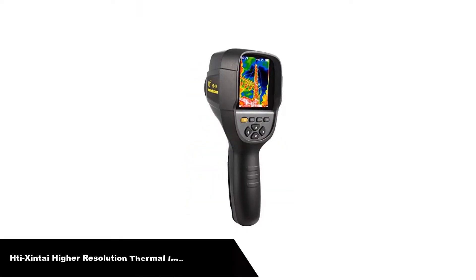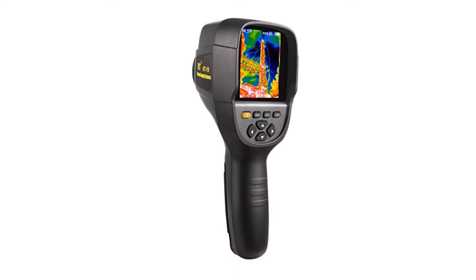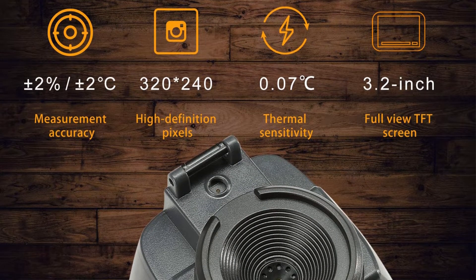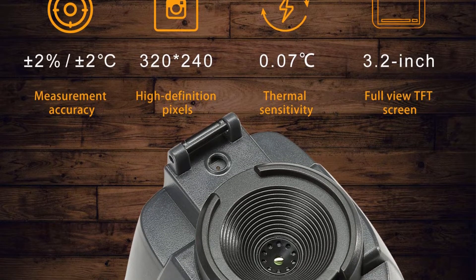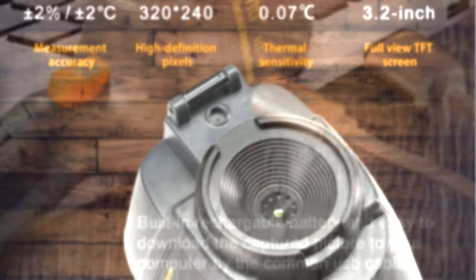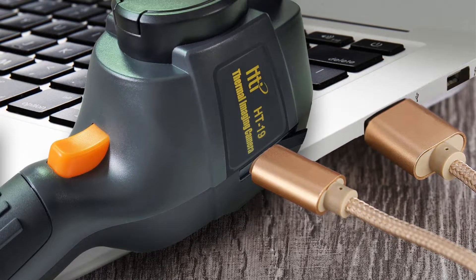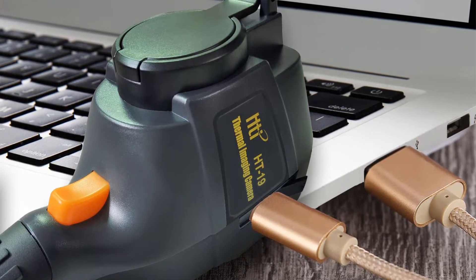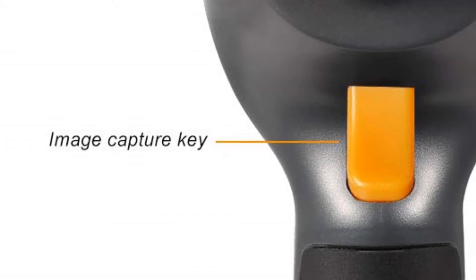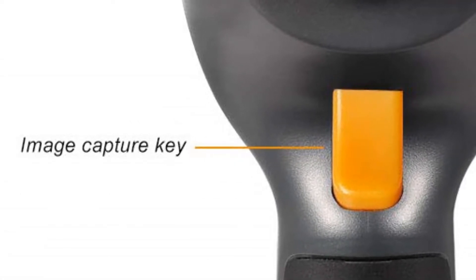Number 3. Our third best pick is the HeShintai Higher Resolution Infrared Thermal Imaging Camera. The HeShintai HTI-19 is a budget-friendly thermal camera made in China that has good thermal resolution at a low price. It features 320x240 resolution with 300,000 pixels and an accuracy of 2.5 degrees Fahrenheit. It comes with a 3GB built-in memory card and micro-USB connection for easy storage. This camera lasts 2 to 3 hours on a single charge and is lightweight at less than 1 pound.